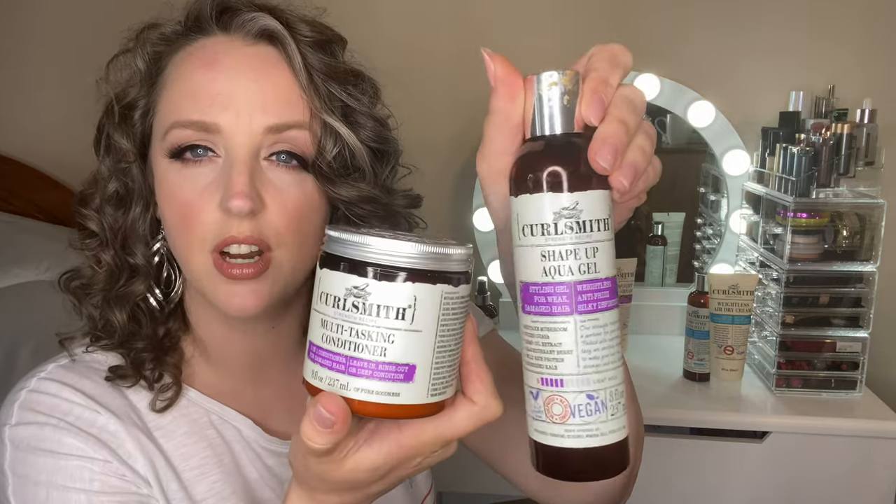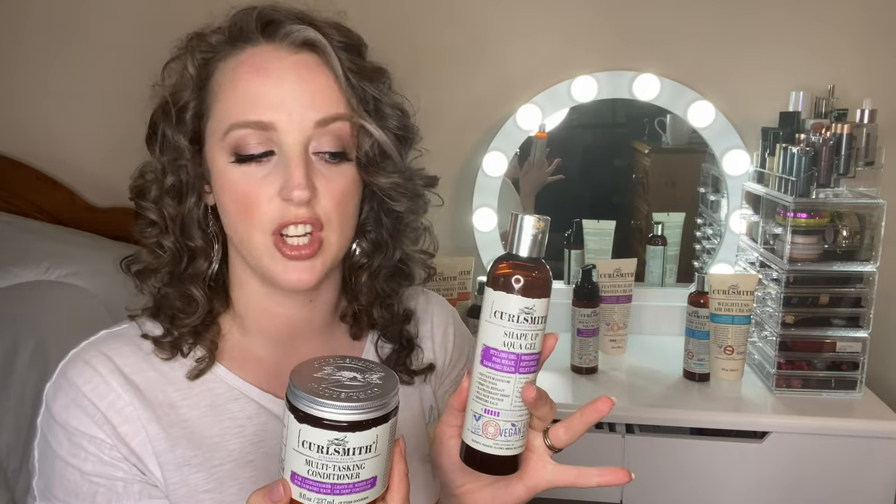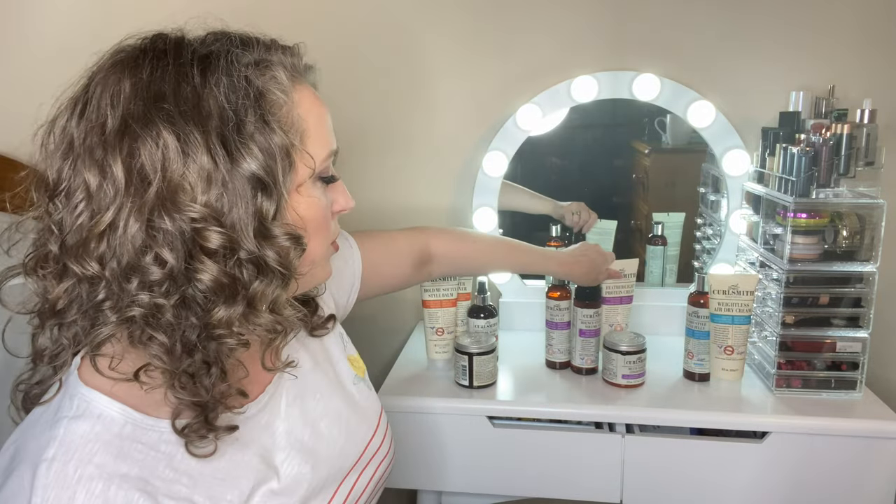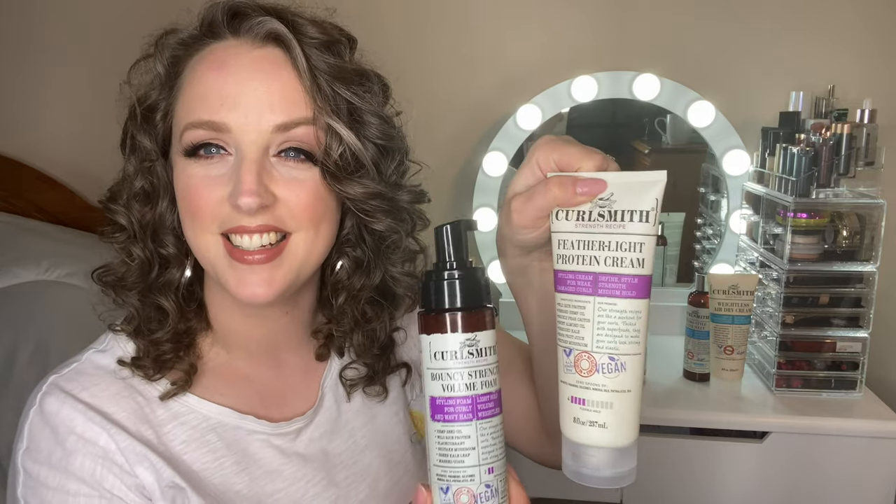Moving on to the Strength line, which is Curlsmith's newest range - the Multitasking Conditioner and the Shape Up Aqua Gel are their newest products. The Strength line, as the name suggests, is there to strengthen your hair. If your hair is damaged, the Strength line will really help rebuild and strengthen it. They all have bond building technology, targeting and repairing the bonds within the hair to make it healthier and stronger. They all contain protein as well, which my hair absolutely loves. My hair is healthy but naturally high porosity, so it always wants protein, and fine hair tends to want more protein than coarse hair.